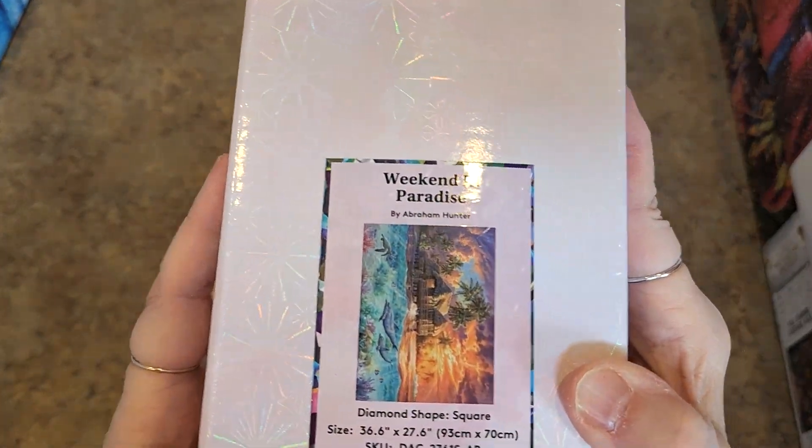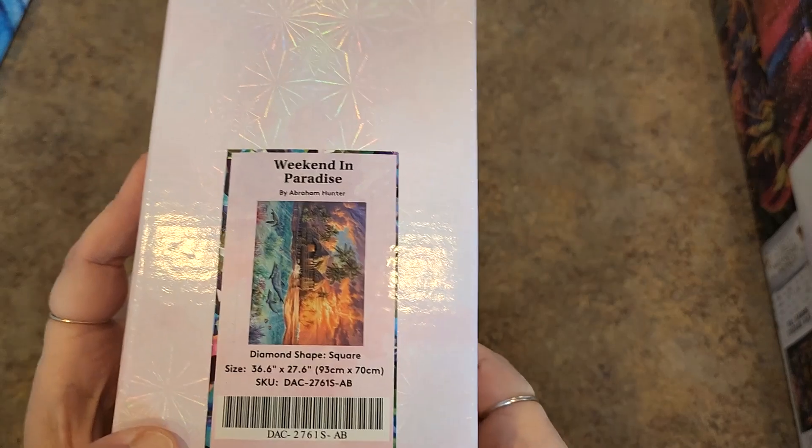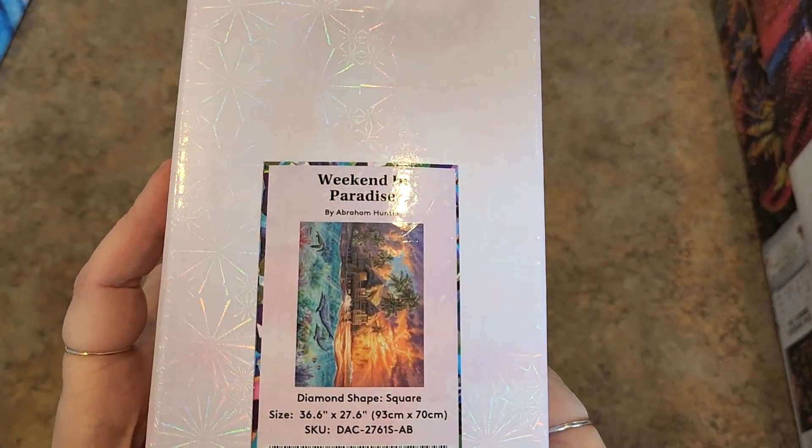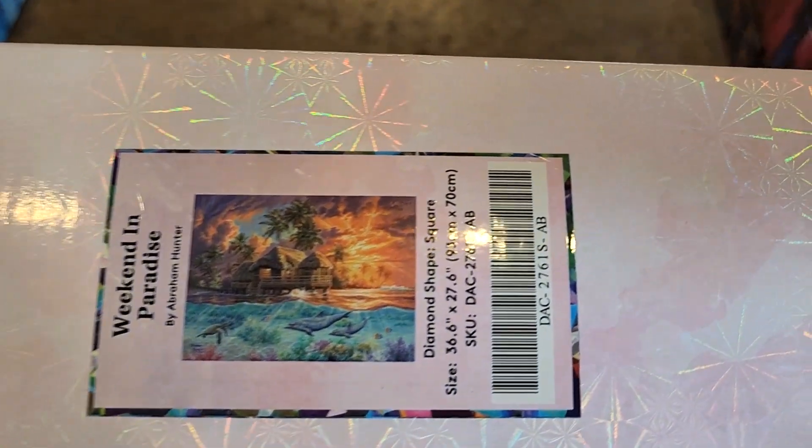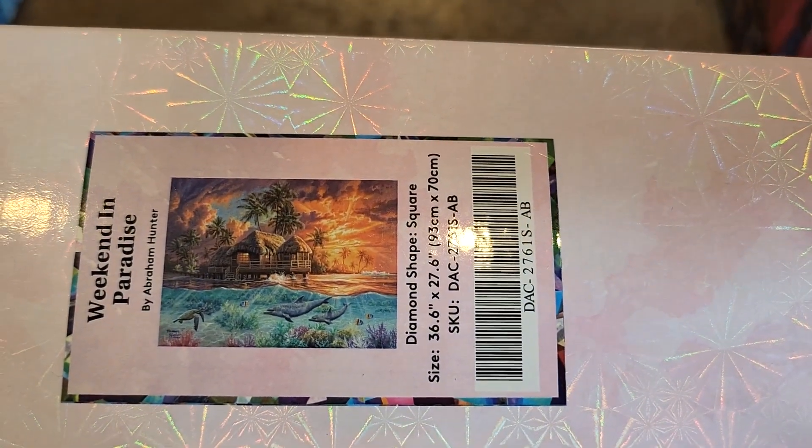You might remember that from the sneak peek. This one was a gift — somebody had two and I was like, that is so pretty, I've always loved this. Weekend in Paradise by Abraham Hunter, 93 by 70. Look at it, look at the colors of that. It's beautiful.